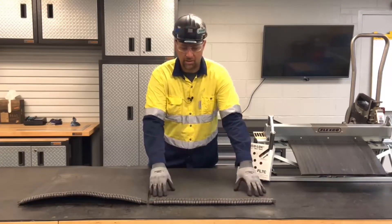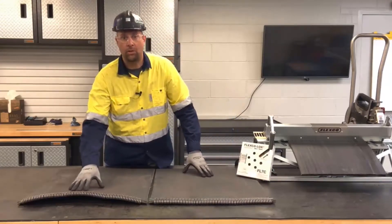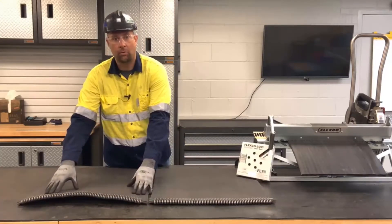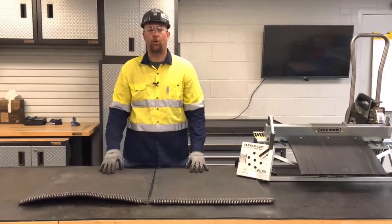Here you can see using the Flexco Lock Tape, we have a nice uniform install. In rubber ply belt, when we don't use Flexco Lock Tape, you can see we can't control that belt ripple and belt growth, creating problem areas. And that's going to make the two belt ends harder to join together.